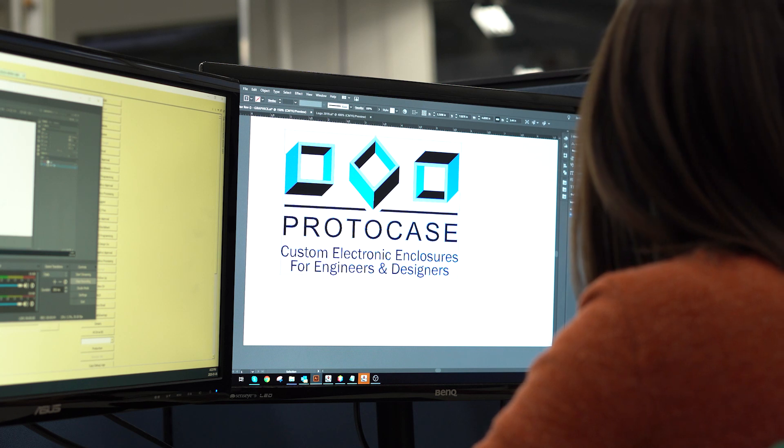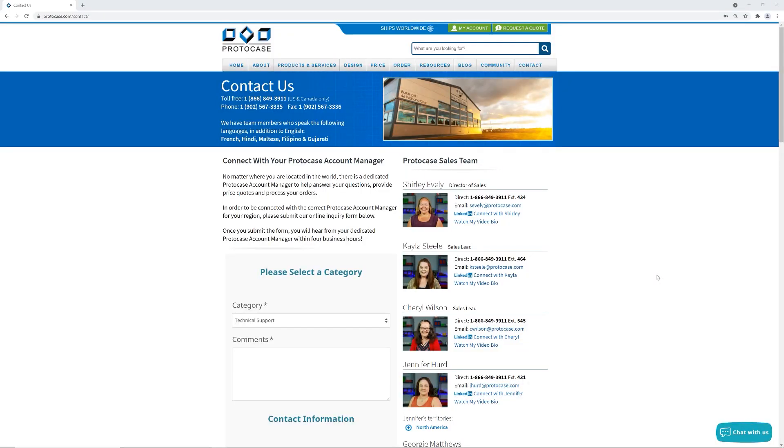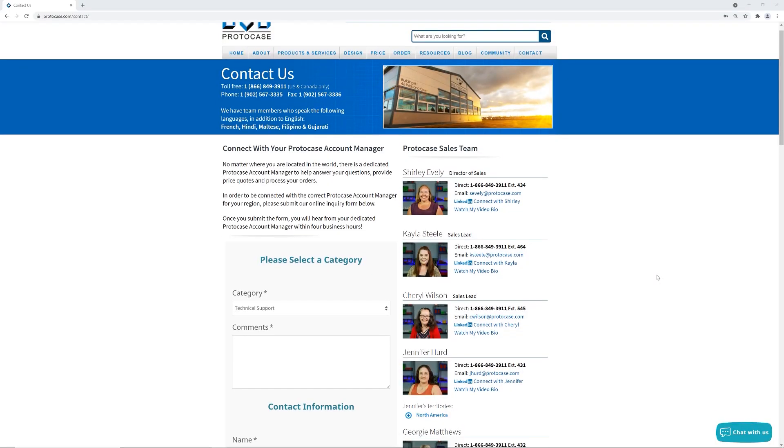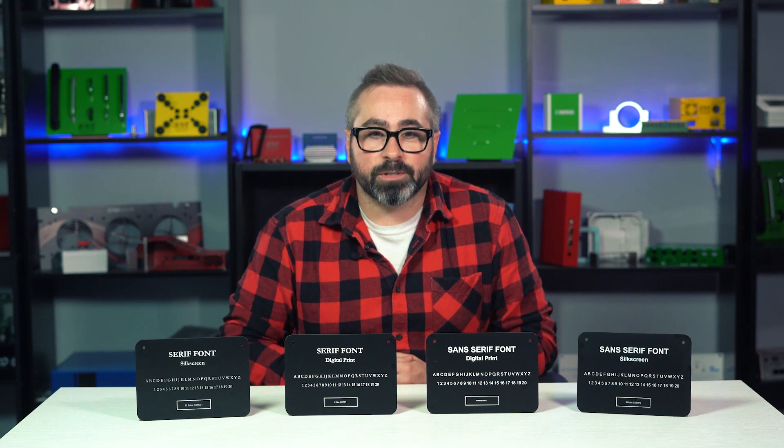If you have any questions, or want to discuss a specific graphic for your custom design, our team is here to help. Contact your ProtoCase account manager to get started, or visit ProtoCase.com. Thanks very much for watching this week's Proto Tech Tip video, and we'll be back next week with another one.